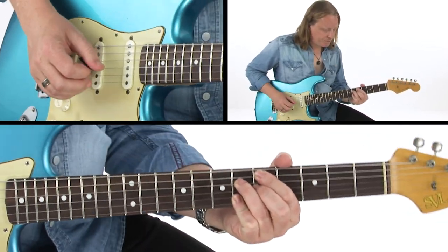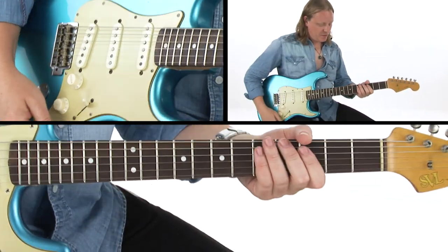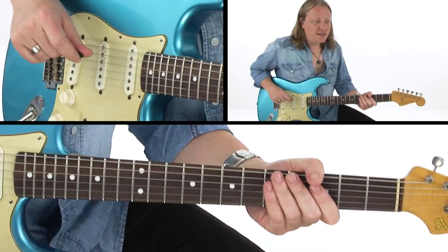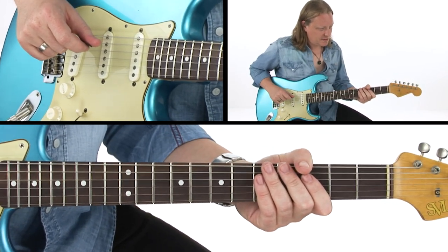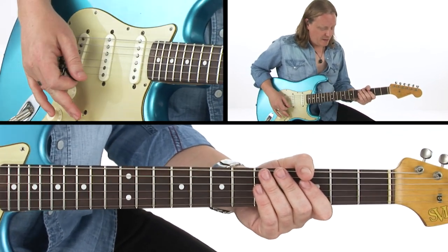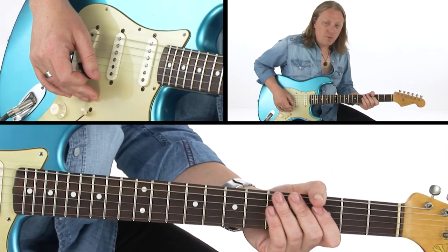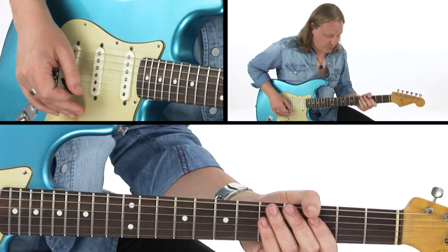And then to our V, back to our I. So this little area of the VI and V — that's where your major pentatonic becomes your friend again. It can seem quite daunting, these changes when you first encounter them, particularly if you've been used to playing minor pentatonic over everything. My number one tip would be: major pentatonic is your friend, because it works over all of them.